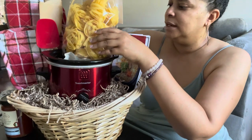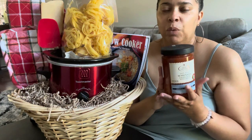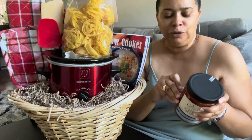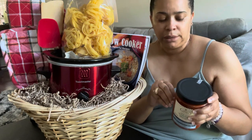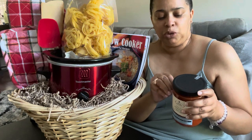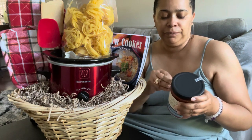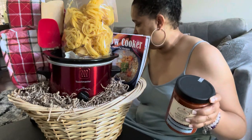I also purchased some marinara sauce. I wanted it to look like not a regular grocery store brand like Prego or Ragu — something a little different that doesn't look like it came literally off the grocery store shelf. I purchased this at Home Goods as well. I'm trying to take these price stickers off — of course I'm in a rush so the stickers don't want to comply. I'll take them off better after the video but I definitely wanted to film today.